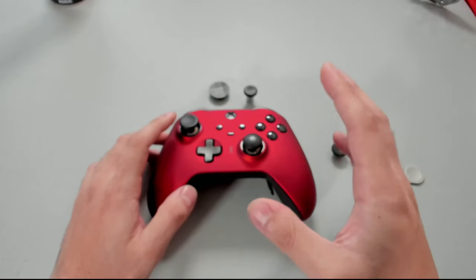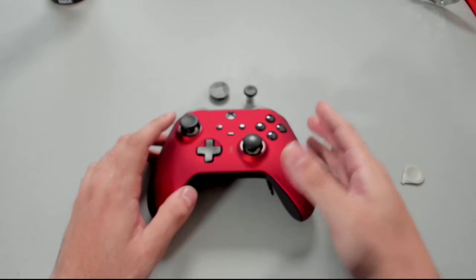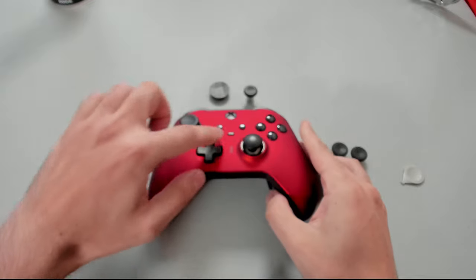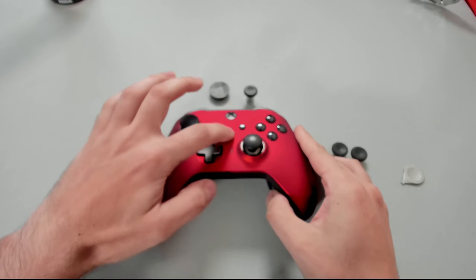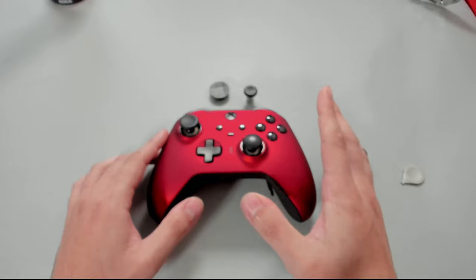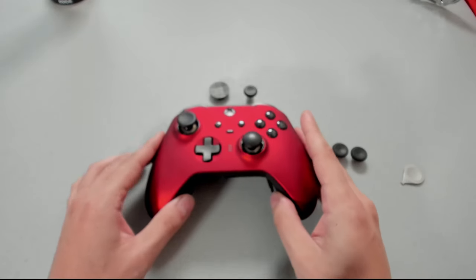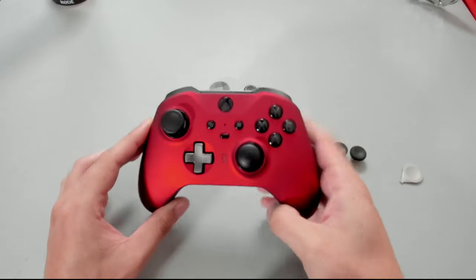In the center of the controller you'll notice three little slots — those are going to light up as indicators of which profile we're using. In order to swap and alternate through profiles, press this middle square button. I'm going to show you how to set up profiles when we move on to the Xbox application.